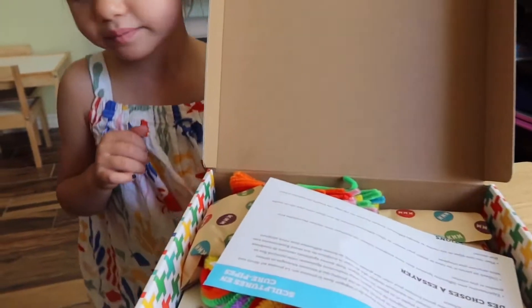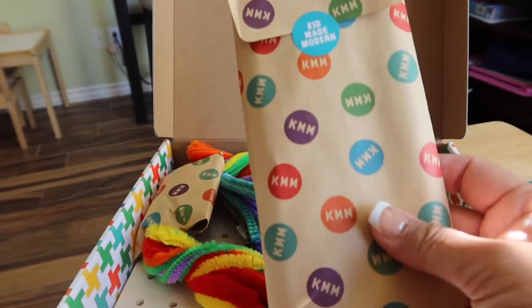Here's an envelope that we'll open up in just a minute. Here's another envelope, and another little envelope. I think these are the beads, probably. And then this is nothing — that's trash.